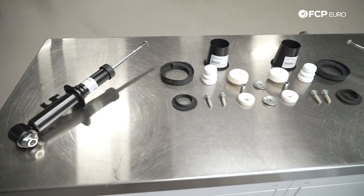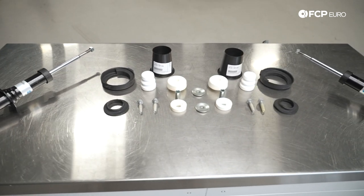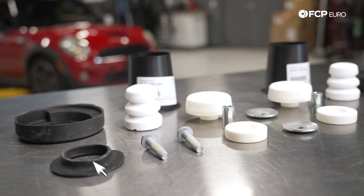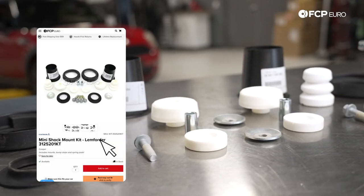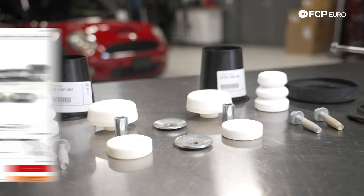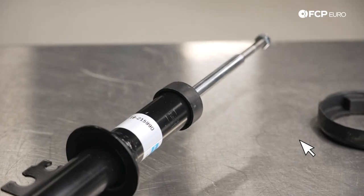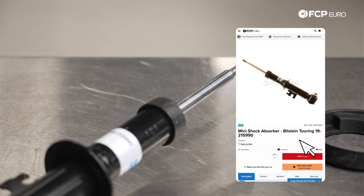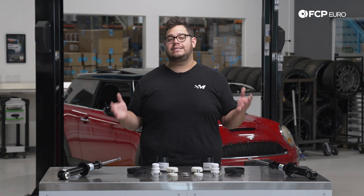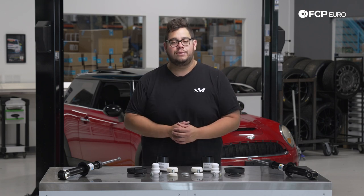In front of me we have some Bilstein struts along with an OE install kit for the Mini. This is going to have everything that you need to do this job, including new bump stops, new hardware for the shock mounts, the bolts that hold the shocks into place, new spring shims, and of course two new struts. We also have other brands available like Sachs and Koni, all on FCPEuro.com.